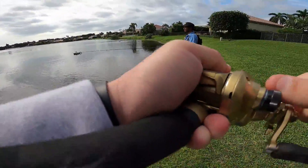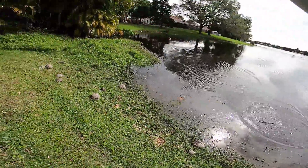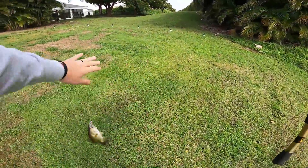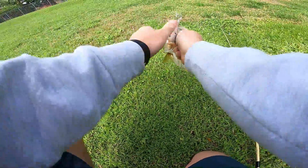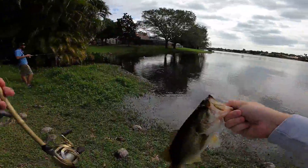I did it right over the freaking pipe. There we go. Right over the little drain pipe thing. Nice little decent one — on the solid gold.